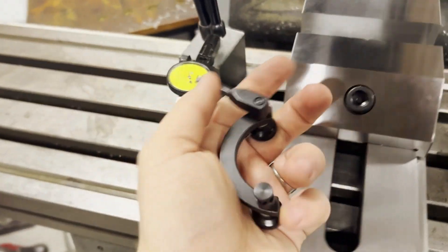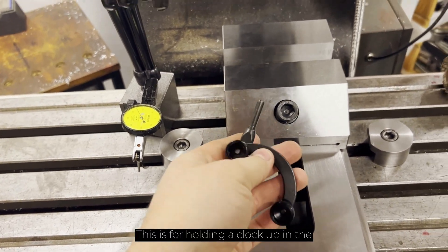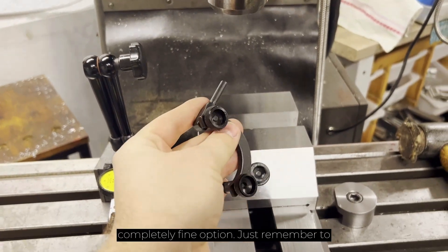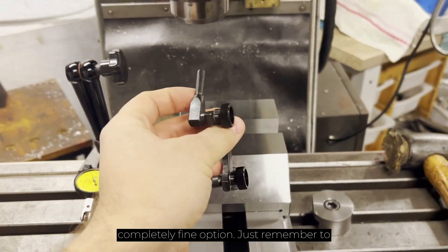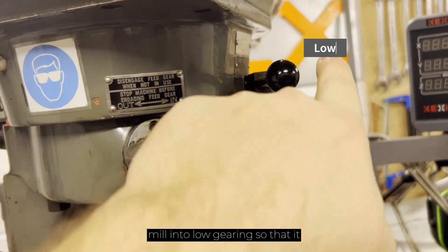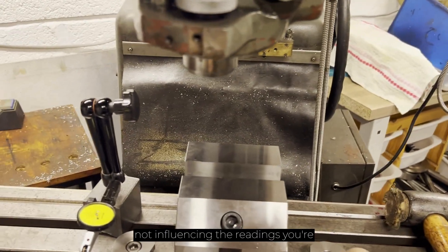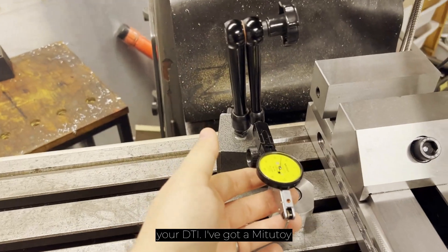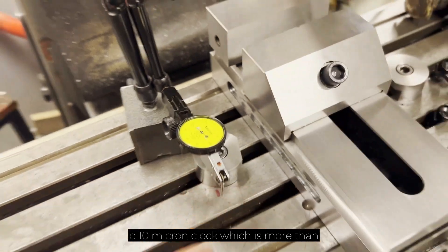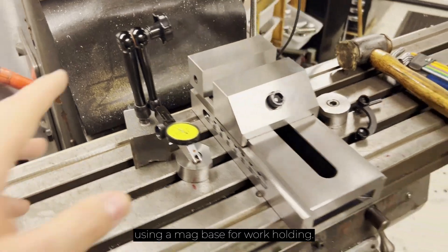Clock holding — this is for holding a clock up in the spindle of your mill, and that is a completely fine option. Just remember to stick the head of your mill into low gearing so that it makes the spindle harder to move, so it's not influencing the readings you're getting. The final piece of equipment is your DTI. I've got a Mitutoyo 10 micron clock which is more than adequate for what I'm doing, and I'll be using a mag base for work holding.